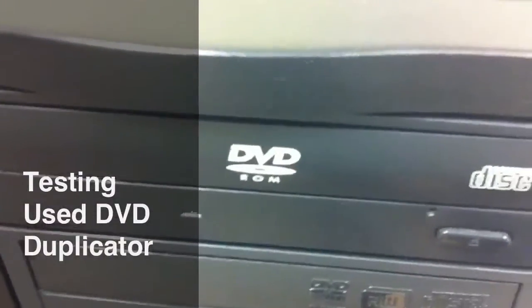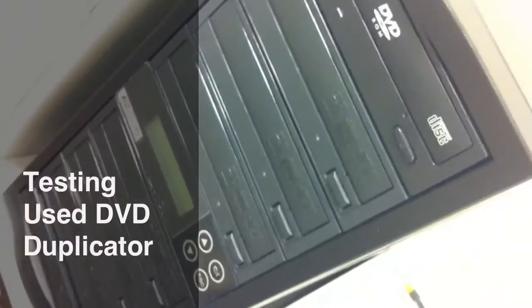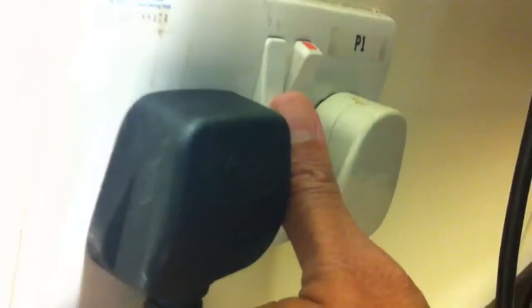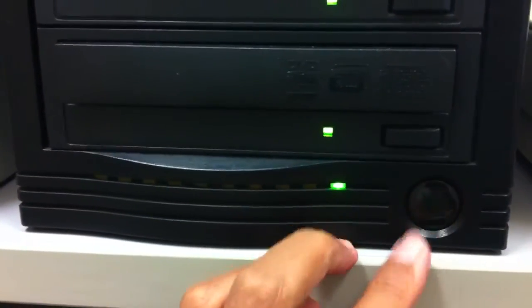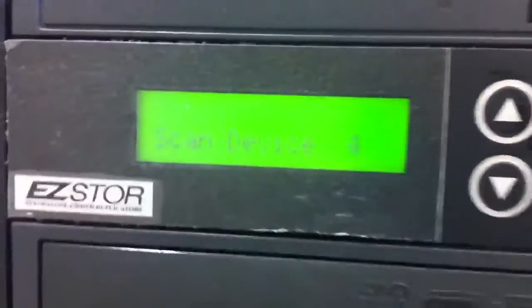I'm going to test the dark or black DVD duplicator, the 1-to-7 duplicator. First I'll turn on the main power, press the power button on, watch all the discs powering up and the screen says it's booting up, you can see clearly.